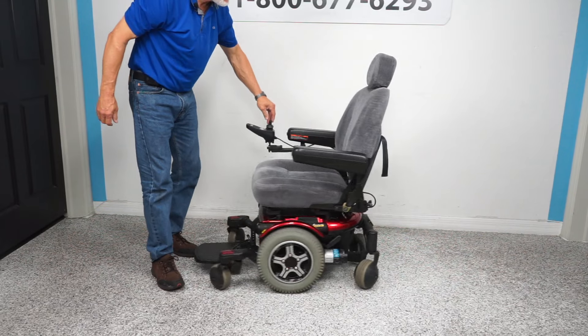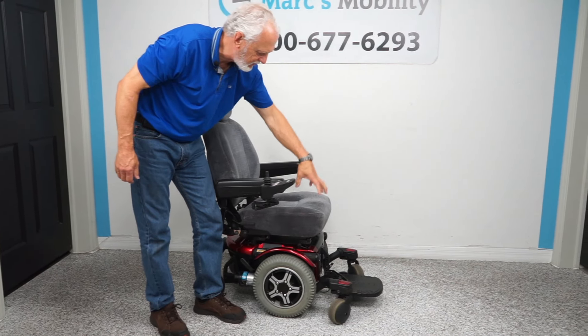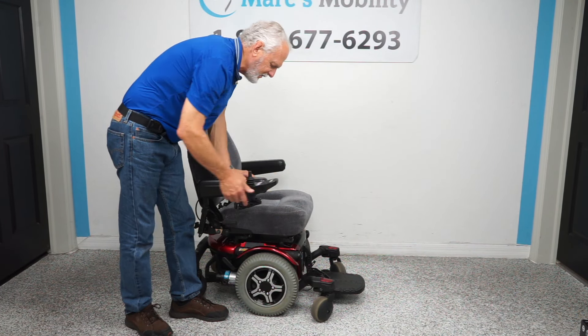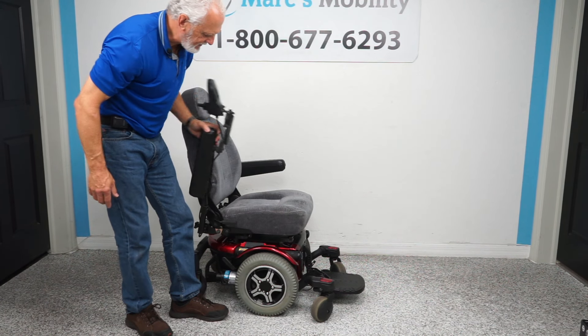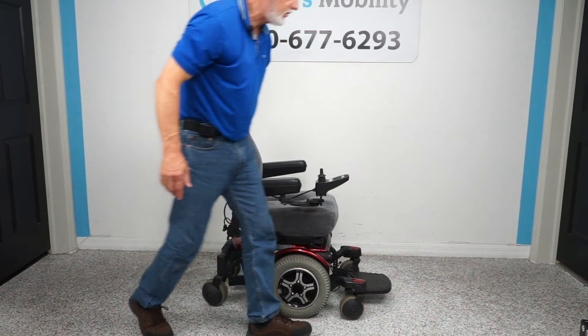The joystick on this chair is a swing-away joystick, which means you can take the joystick from here and swing it to the side. This enables you to get a little closer to a dining table without damaging your joystick or having to raise the arm up.